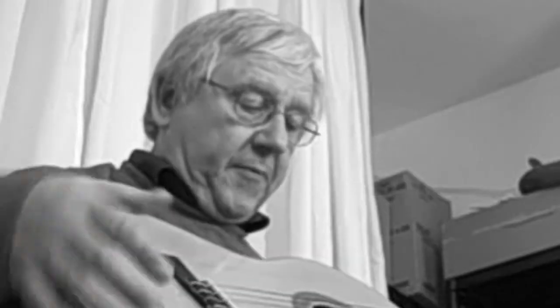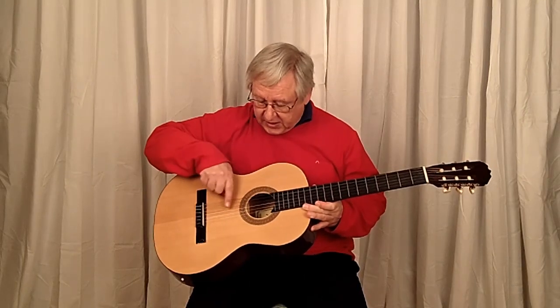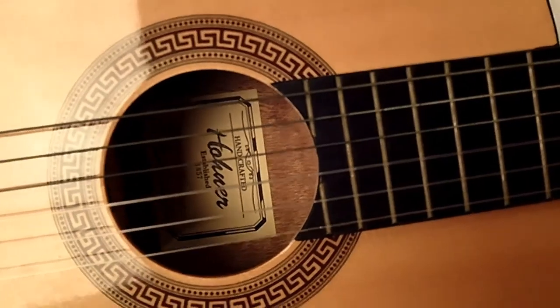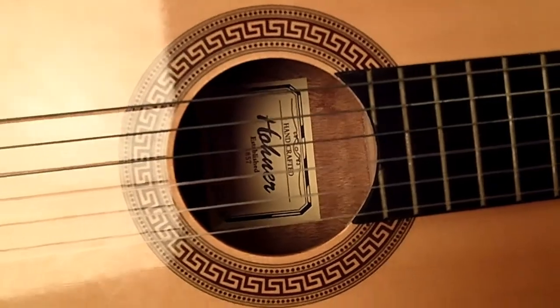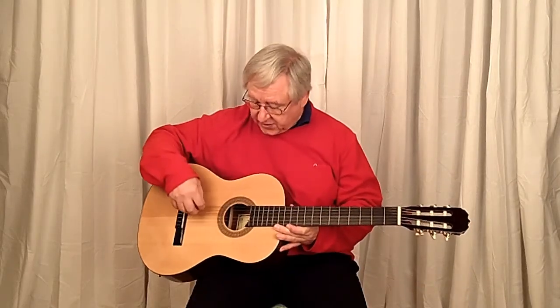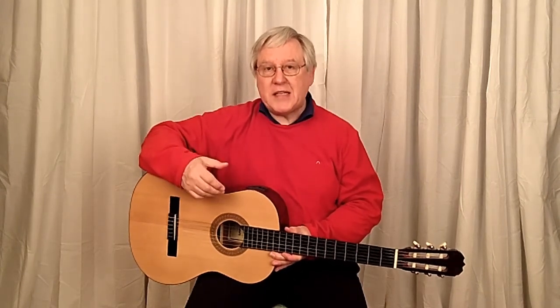It's because I haven't taken the time to change the strings on it. If you look at these strings here, they've gone a bit past it. The perspiration off my fingers has actually started to corrode the strings and they're not at their brilliant best anymore.